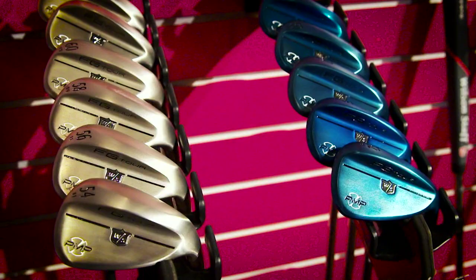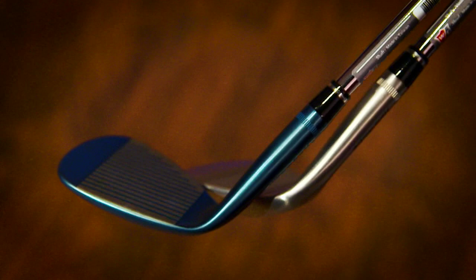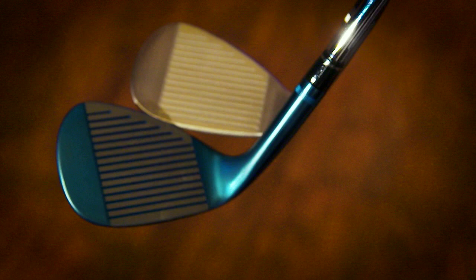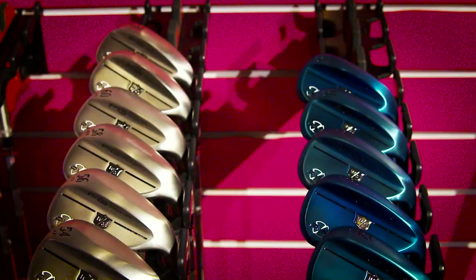One of the oldest and most trusted names in the game is Wilson. Anyone who has played them loves their FG Tour wedges. Brand new for this year, the FG Tour PMP wedges — PMP stands for Precision Milled Performance — which incorporates three things: new high-value HM grooves for maximum spin on full shots; eleven laser-etched micro-spin lines between each groove for maximum spin on partial shots; and three sole grinds — traditional, tour grind, and wide sole — in two different finishes: tour satin and gun blue PVD.